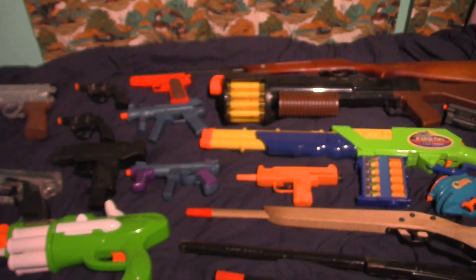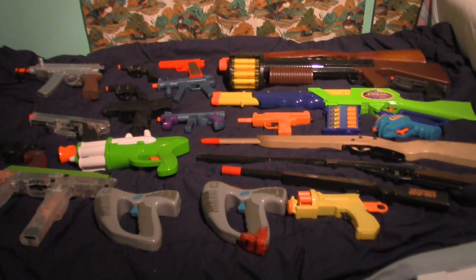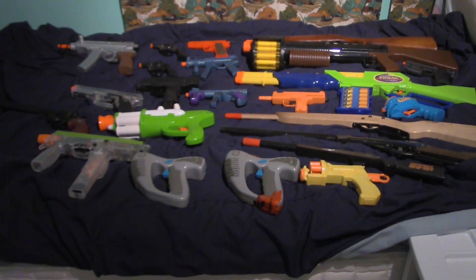What's up ladies and gentlemen, Joshua here, and today I thought I'd show you my Nerf slash BB gun collection. So there's my collection, let's get started.